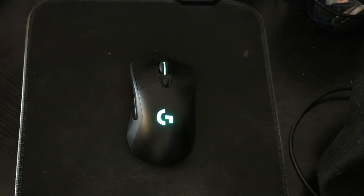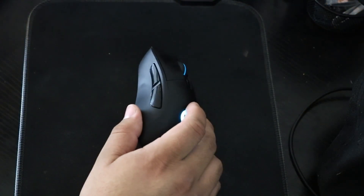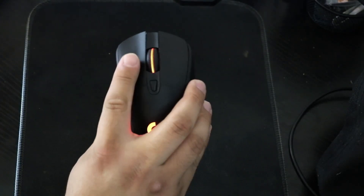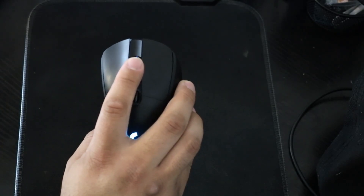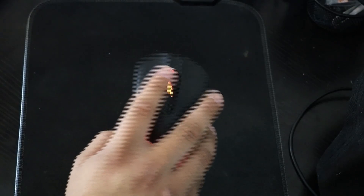This review is about the Logitech G703 wireless gaming mouse. Right off the bat, what I really like about this mouse is it has six customizable buttons. You have one, two, three, four, and you have five, which you can scroll up and down, and then you can also click it — that's six.